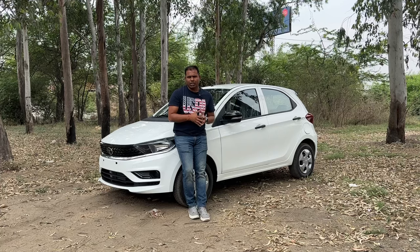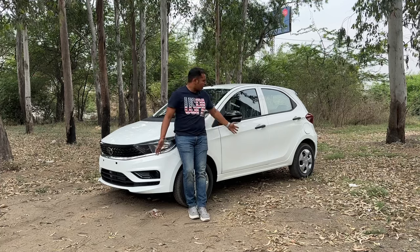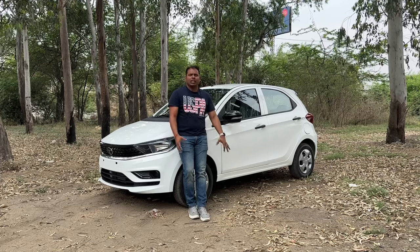That was our video about the Tata Tiago XM variant. If you love this variant, comment and let us know. We will see you in another video. Take care. Bye bye. Jai Hind.